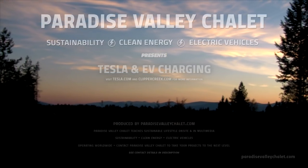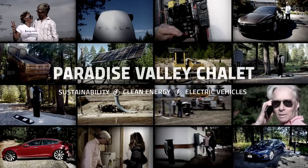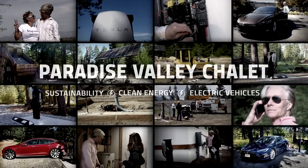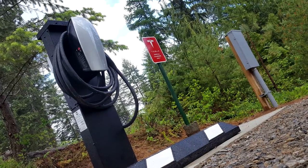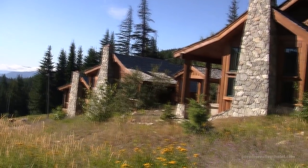Welcome to Paradise Valley Chalet. I'm John and we're on a mission to teach cutting-edge technologies for a modern lifestyle. In this episode, we're installing Tesla electric vehicle chargers.